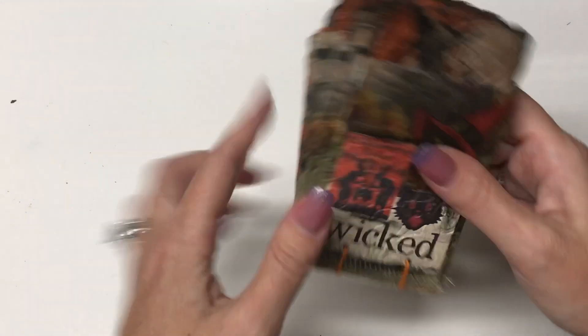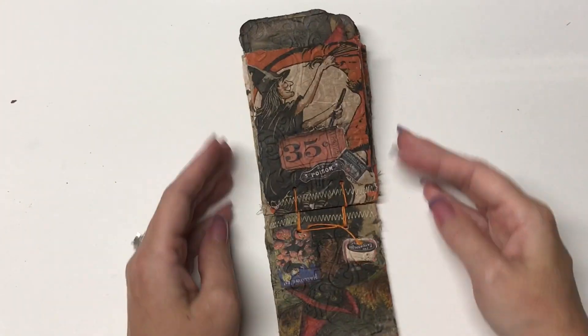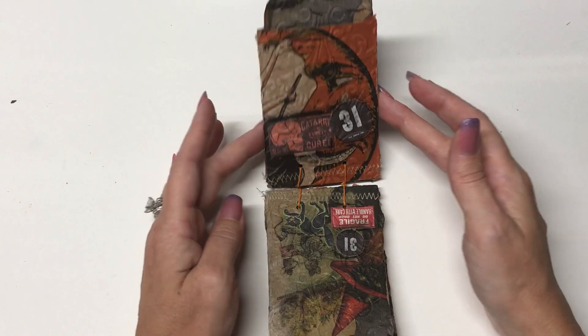So it is the Coptic Stitch Binding. I used some orange thread twine — this isn't like thread you crochet with, this is the craft thread that you see in the junk journaling section.